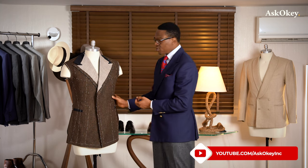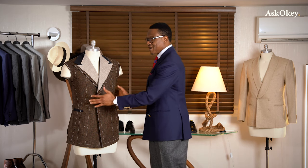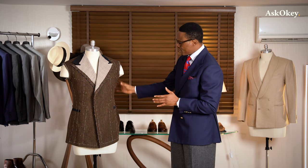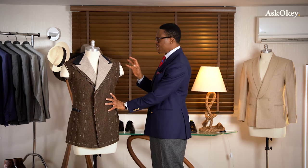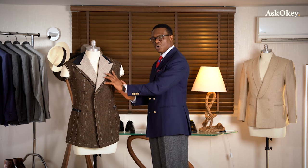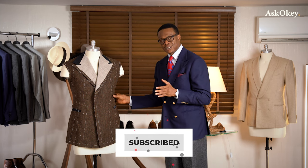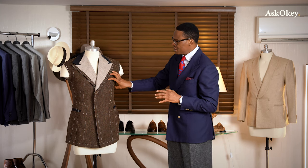Coming down to the waist — another critical design factor. I talk about this all the time: the archetypical Greek figure — broad shoulders, pronounced chest, and a narrow waist. With the double-breasted jacket, you similarly want that suppression in the waist. Just ever so slight suppression, which you can see from this mannequin — it has a nicely suppressed waist. What that does is accentuate the width in the shoulder and the drape in the chest. You want just a slight nip in the waist to give you that shape.